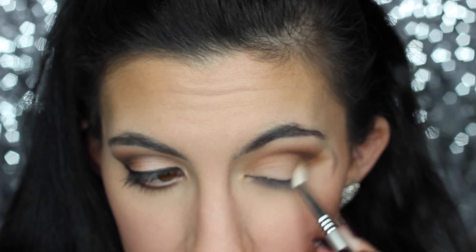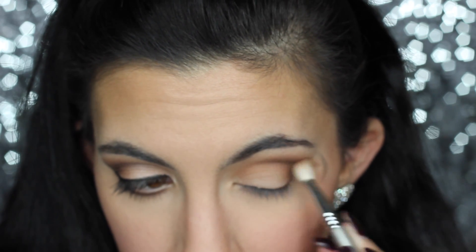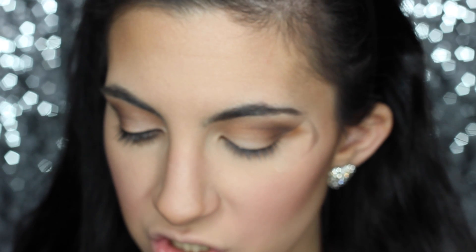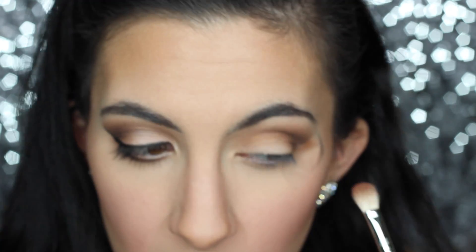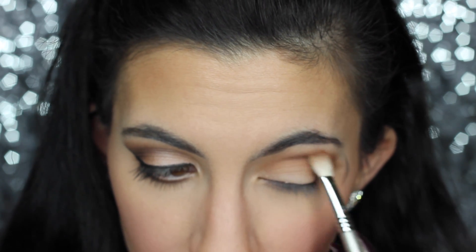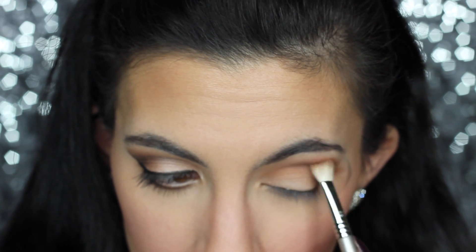I'm going to bring that dark brown slightly onto the outer part of my lid as well. Then I'm going in with a slight amount of Coco Bear — it's a very warm brown. I wanted to do this just to warm things up a bit on the outer upper area, putting this slightly above the crease.